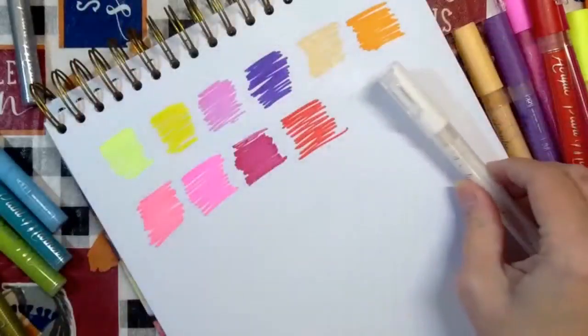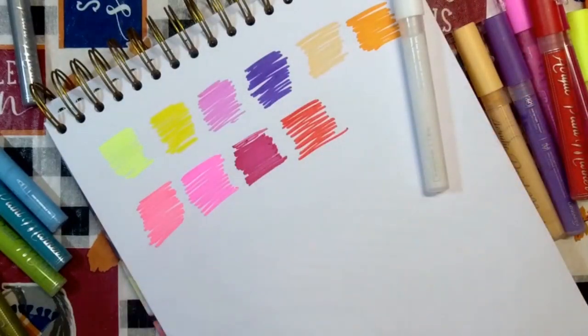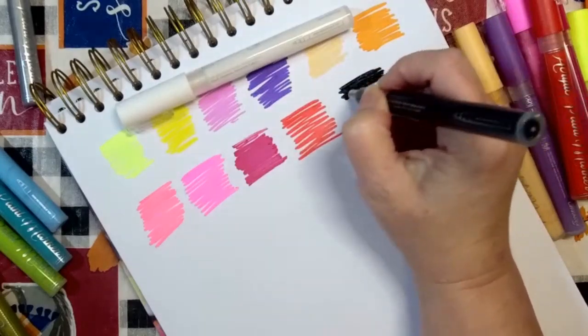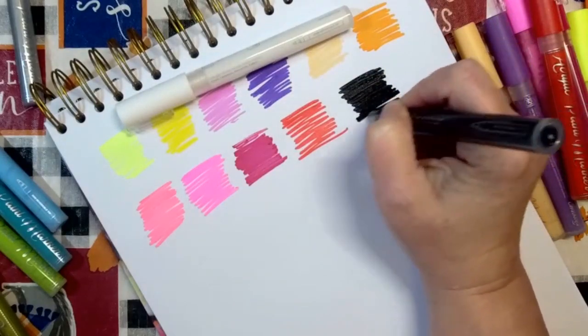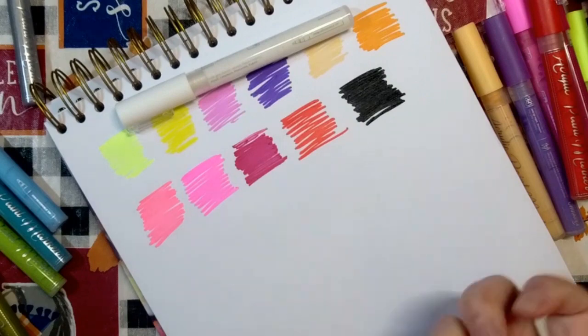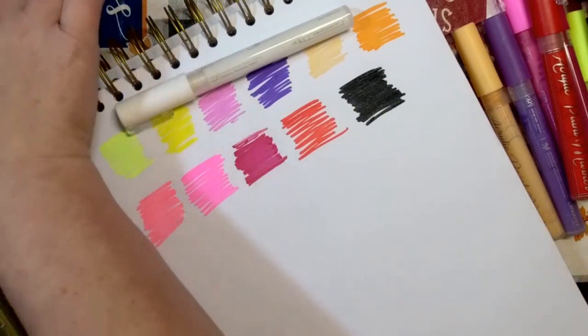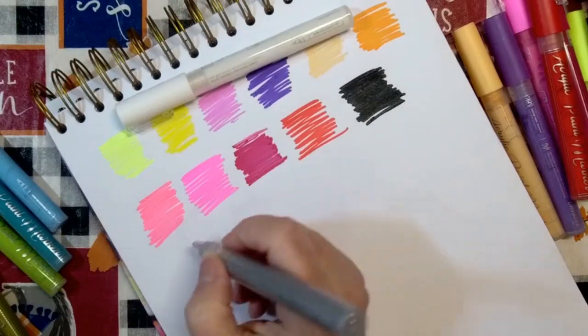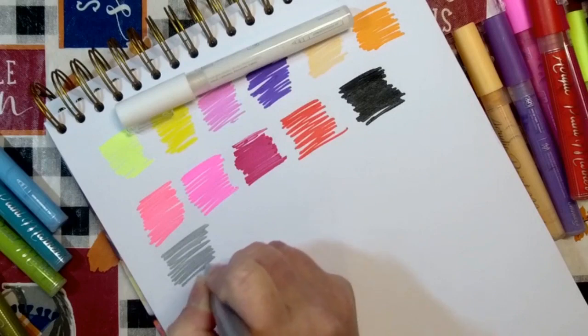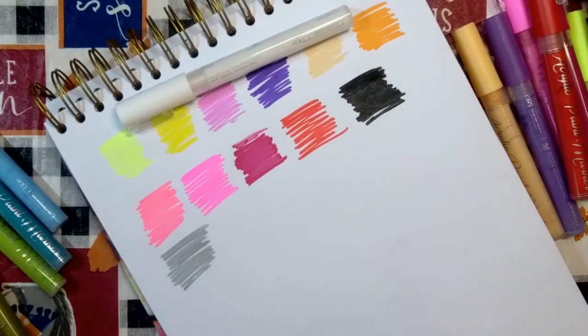Then the White — I'll set it off to the side for a minute. Pitch Black — I'll let the black dry and then put some white over the top to see how it does. I expect the black might bleed through the white a little since I'm putting wet paint back onto paint, but we'll see. This is your Metallic Silver and it is very metallic, I like that. And you have your Bright Gold, also very shimmery.